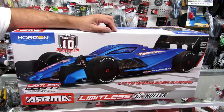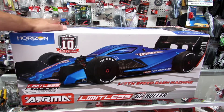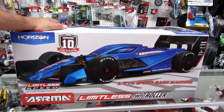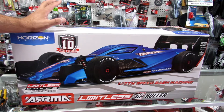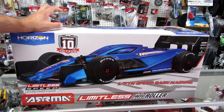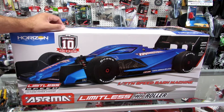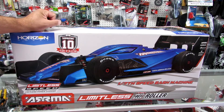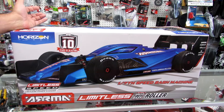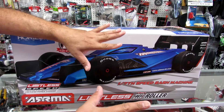Hello, it's Eric from RC Munster Garage with another review for the Arma Limitless speedrun vehicle, to make it look a little bit like a Formula 1. Stay tuned and watch the video all the way to the end because we're going to have a couple bonuses inside. We're going to compare it with other Arma vehicles and actually with one of the FG Formula 1 vehicles to see how similar and different the sizes are — it's going to be very interesting.